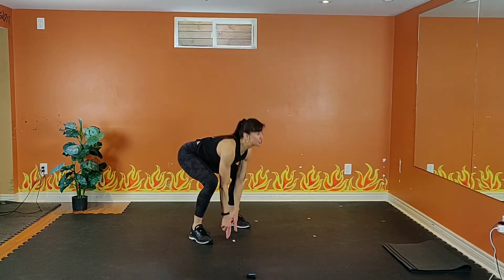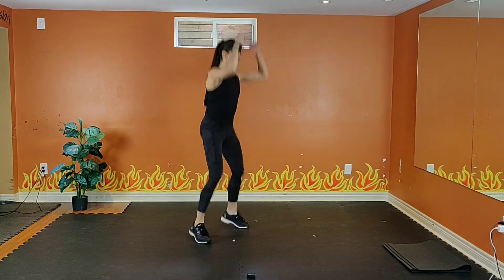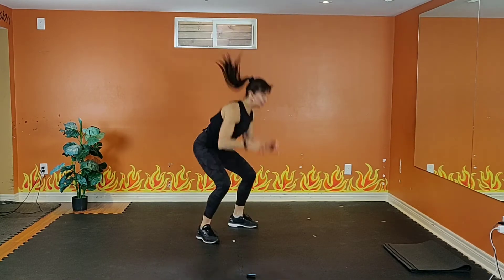15 seconds to go. Squeeze your abs. 6, 5, 4, 3, 2 — and rest.